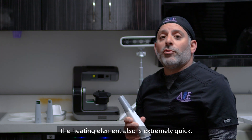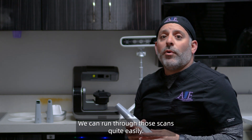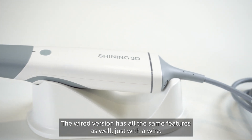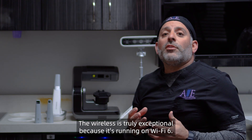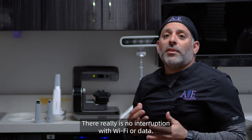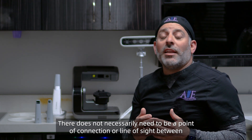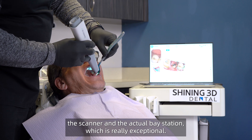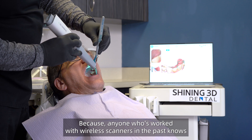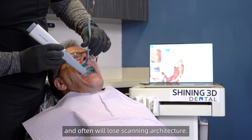The heating element is also extremely quick, so we don't have to worry about fogging in the mouth, and we can run through those scans quite easily. The wired version has all the same features as well, just with a wire. The wireless is truly exceptional because it's running on Wi-Fi 6 — there really is no interruption with Wi-Fi or data. It does not necessarily need to be a point of connection or line of sight between the scanner and the actual base station.